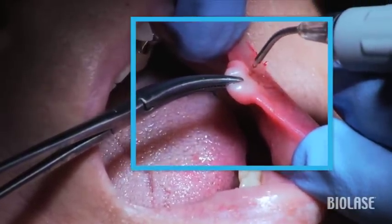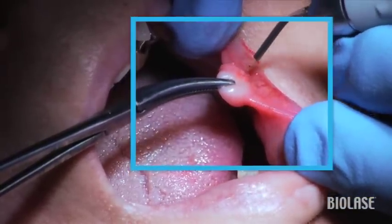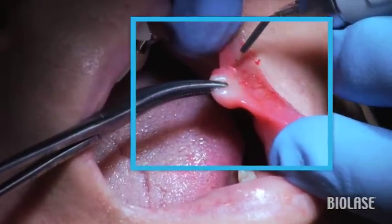To anesthetize the patient, I'm using a stronger topical anesthetic that is applied to the tissue for one minute. You need to initiate the tip before removing the lesion and have your assistant keep some tension in the tissue you are removing with the help of a hemostat.